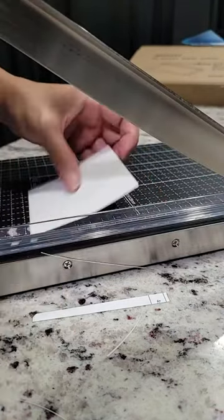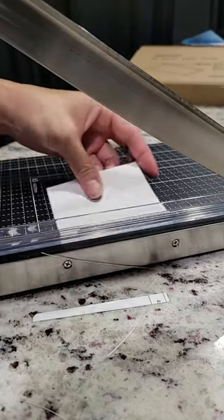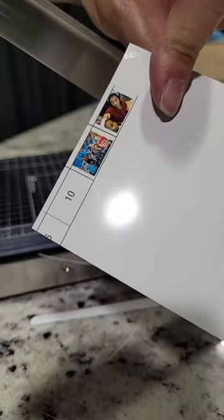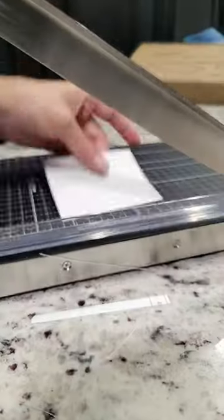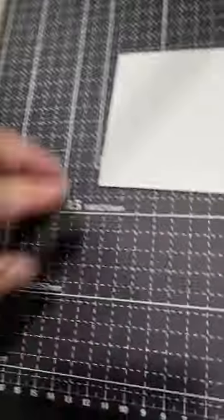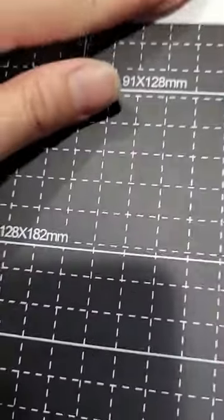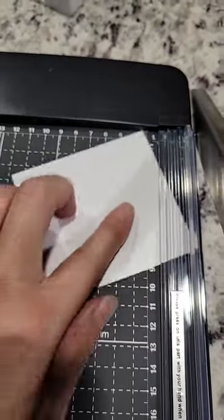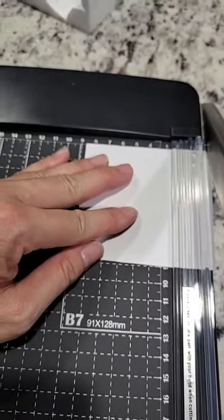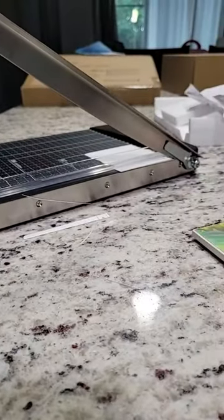What I do is practice with the sample sheet of photo paper they give you that shows what photos you have. I really like that it has all these squares and little lines inside so you know exactly where you want to place it — here or here — and then you make your cut.